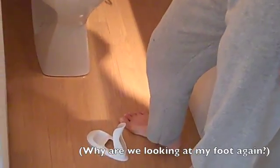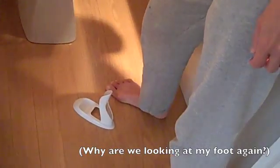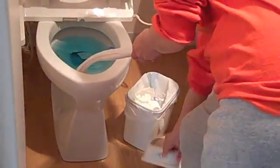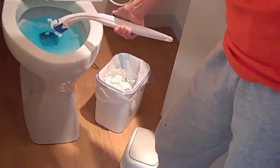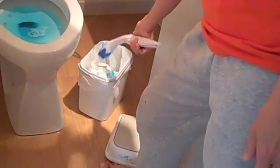It turns blue. You can just wash it, and then when you're done, let's wash this here. When you're done, you never have to rinse the toilet brush or touch it, and then you just drop it into the garbage.